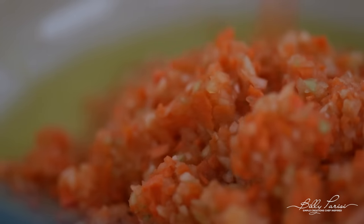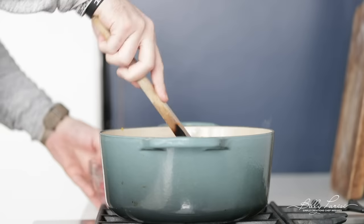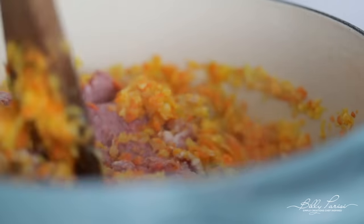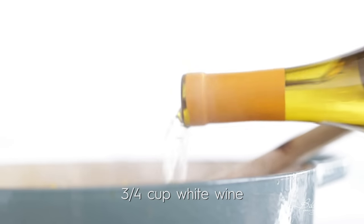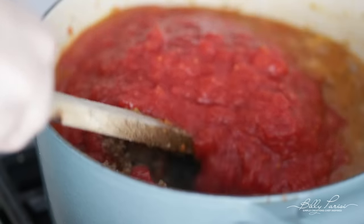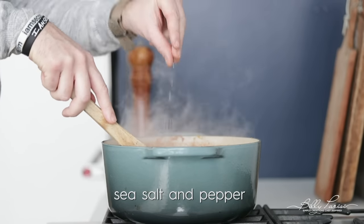We just wanna sweat the vegetables, about four to six minutes. Then we're gonna add in some ground pork, followed by some ground beef. We wanna cook this together until the meat is browned and completely cooked through. Once it is, we're gonna add in a little bit of white wine — I'm using chardonnay — and cook it until the liquid is reduced in half. Now we're gonna add in some crushed canned tomatoes, stir that in, and finish it off simply with sea salt and fresh cracked black pepper. That is all there is to a delicious bolognese sauce.